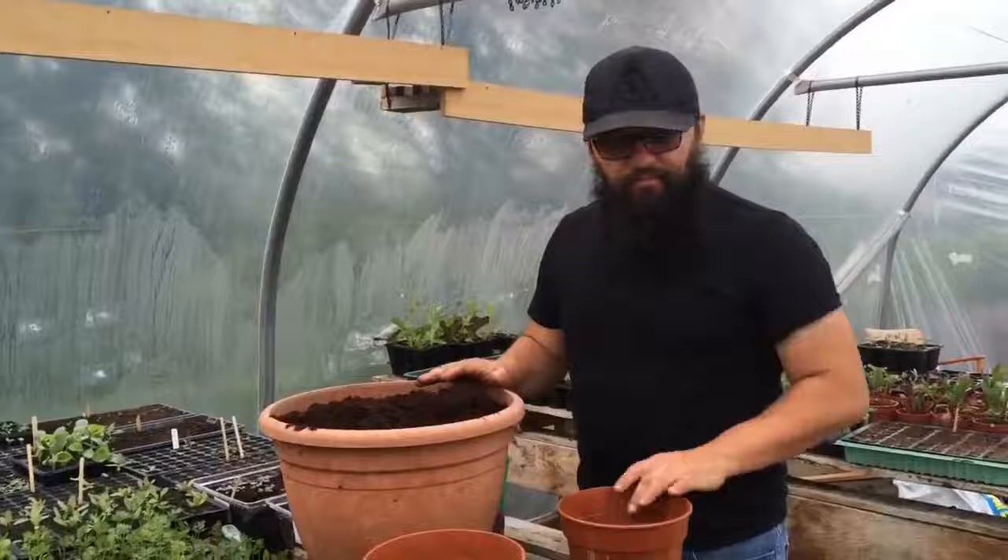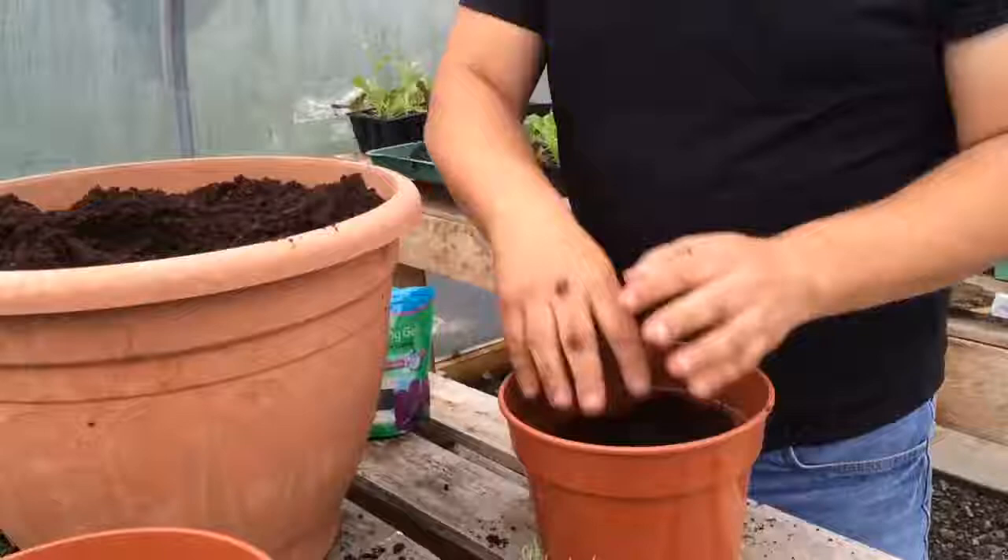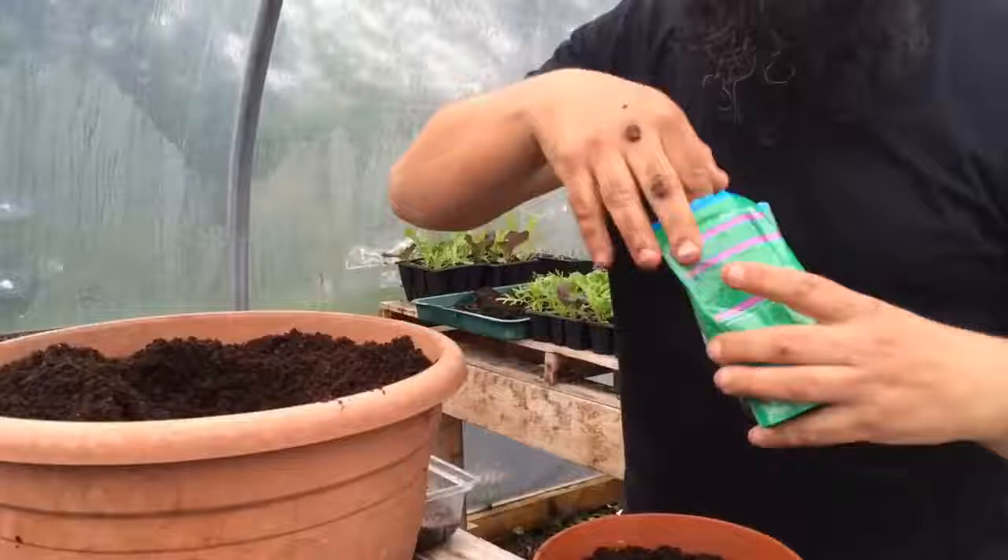We're going to pot up some of these flowers, maybe in groups of five or six, into pots this size, because we have them. I've just got some good old general compost — simple as this. Fill it three quarters.